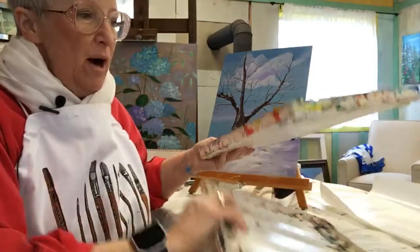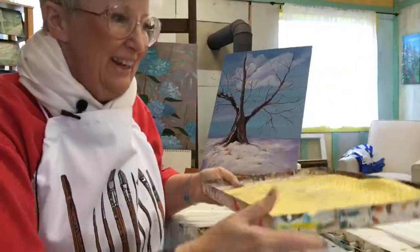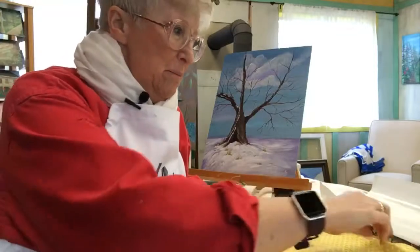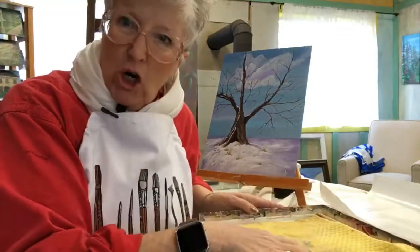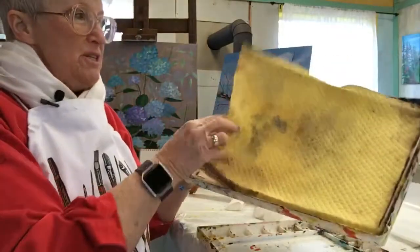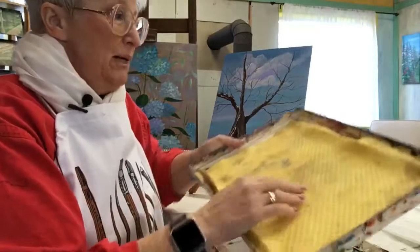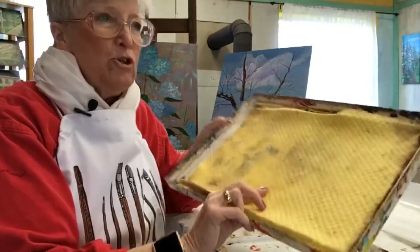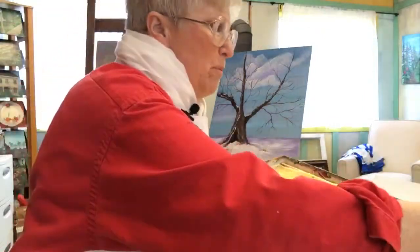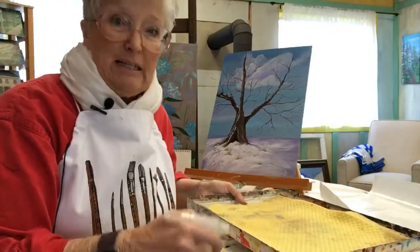I use a stay-wet box. It's a mess, I know, but it's okay. I've been using it for 20 years. It might be a little expensive to get started, but you're going to use it forever. It does not come with this sponge, so you need to purchase that separately. This is either the second or third sponge I've ever bought, so they last a long time, and it'll help your paints last a long time.